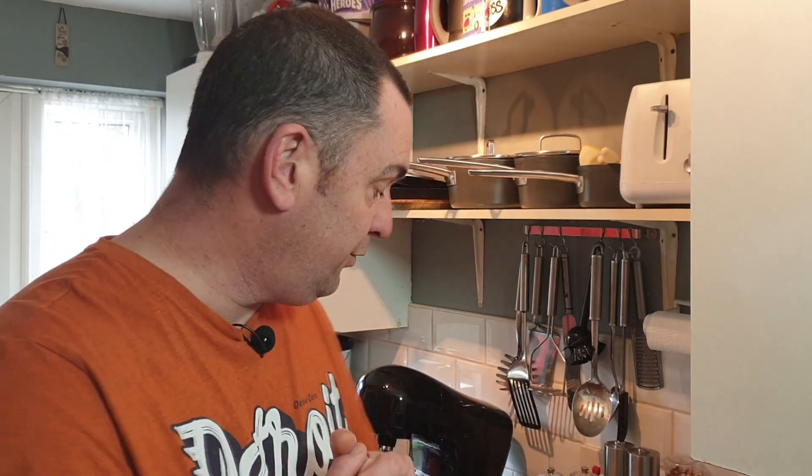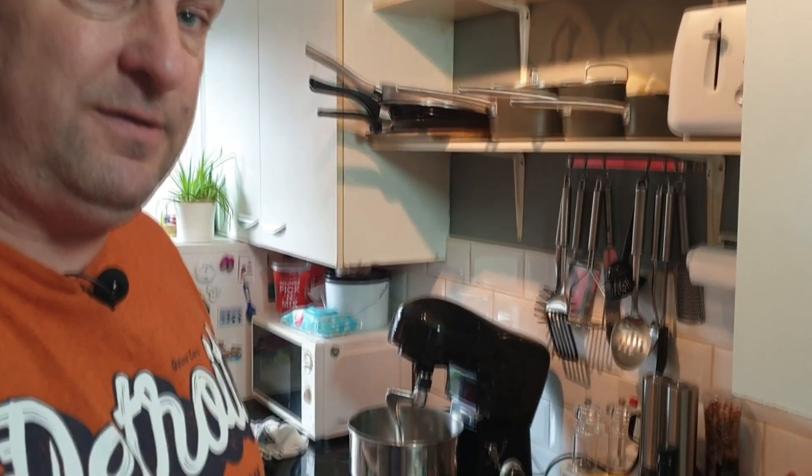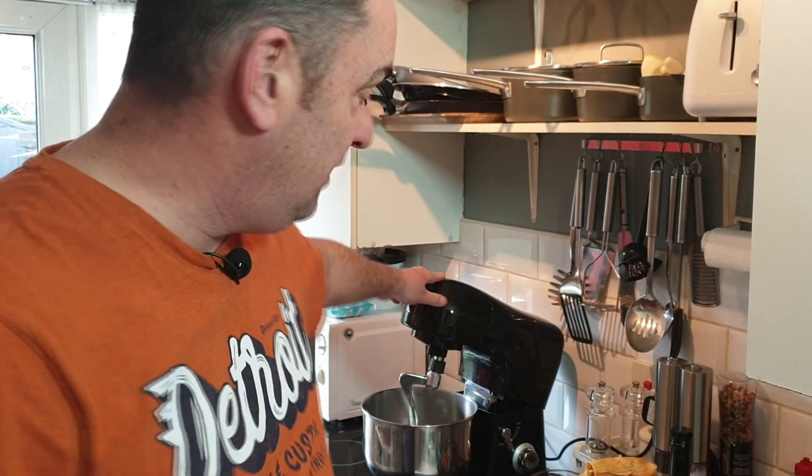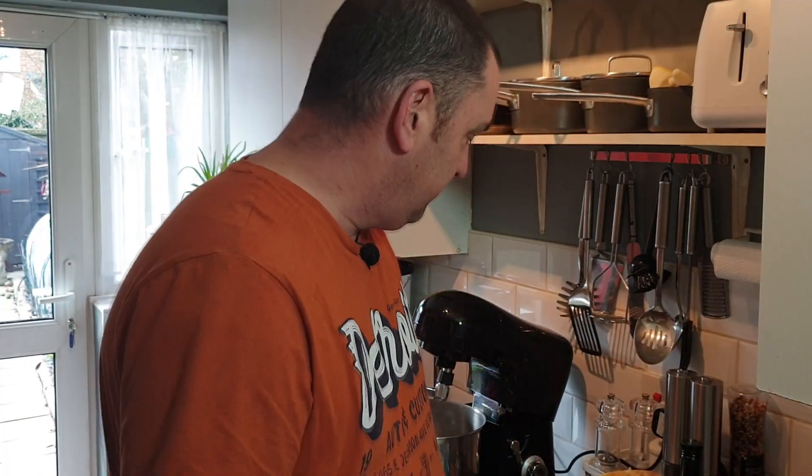If using a bread maker, you can wait until it has made the dough all the way to just before the first rise, then take the dough out and do the rest by hand — you get a nicer bread that way. You can either use a bread tin or, as I do, just put it on a tray moulded into a ball. I'll be making my dough with a Cook's Professional mixer, then kneading it and letting it rise.